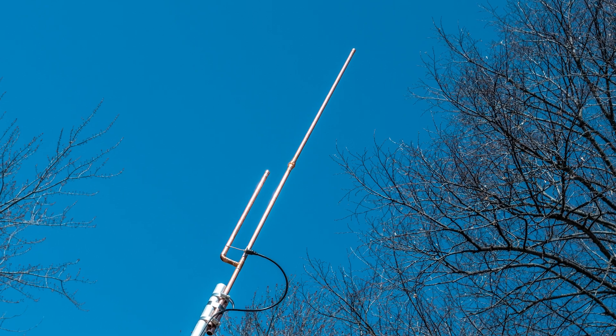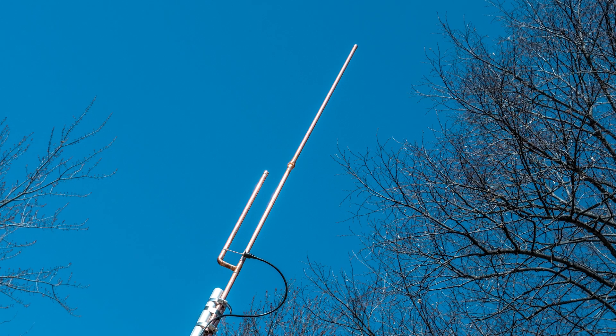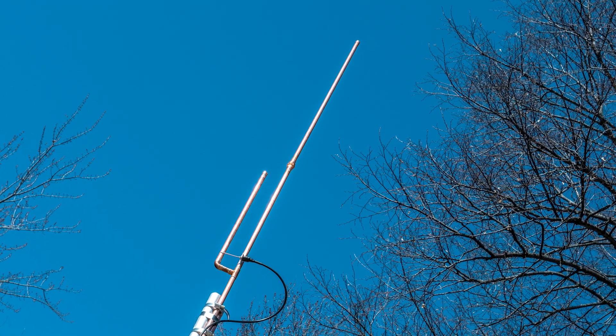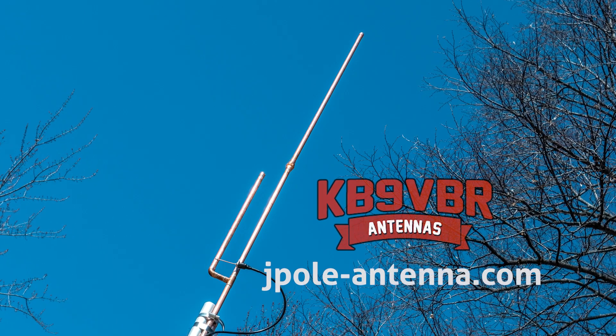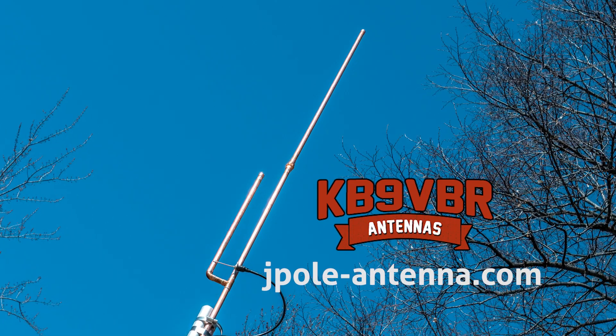KB9VBR antennas are simple, effective, and affordable VHF and UHF antennas for amateur radio, MERS, public safety, and GMRS. Made in the USA with quality parts. Get yours online at jpol-antenna.com.